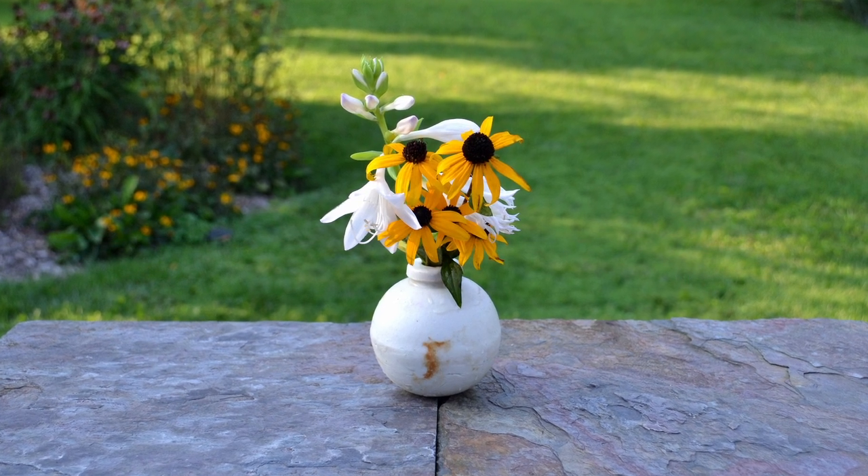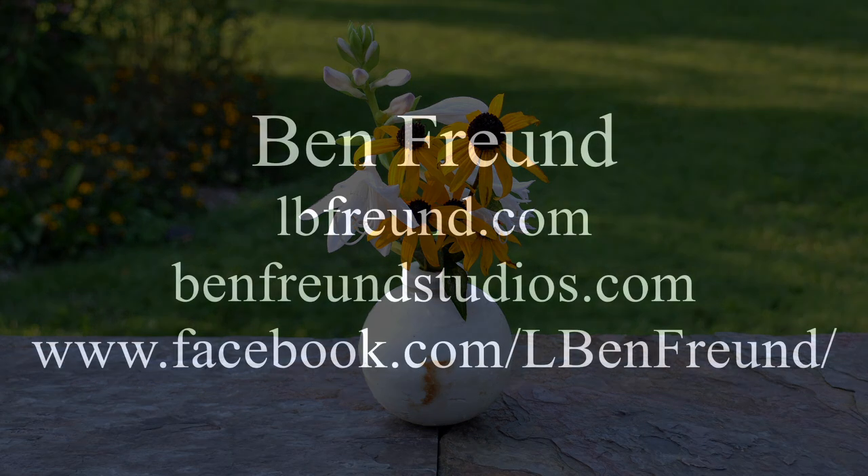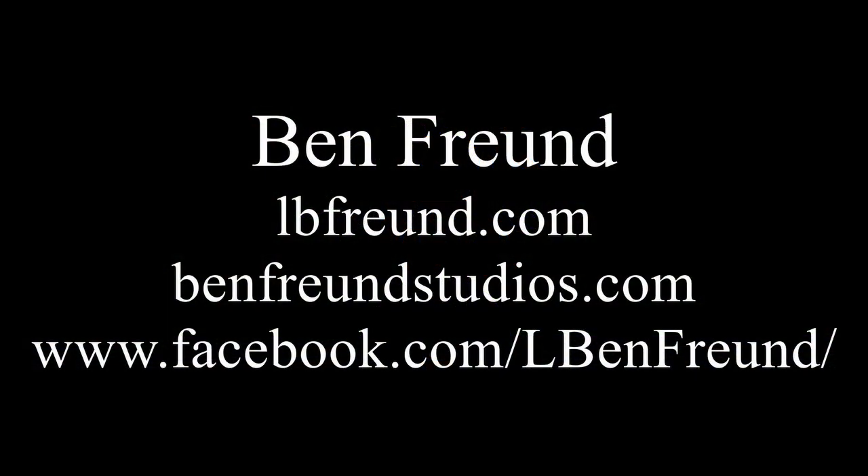Luckily, however, I think this one found its way back to doing something more appropriate for porcelain. For more information, you can check me out at lbfreund.com, benfreundstudios.com, and of course on Facebook. Thank you.